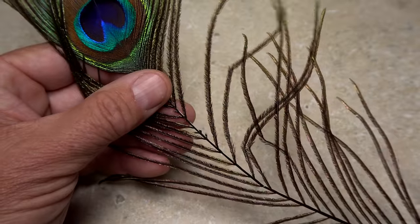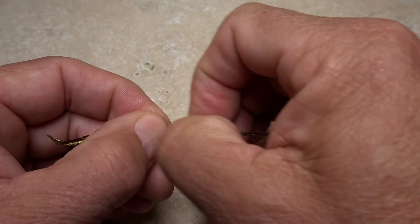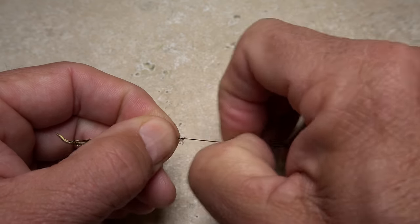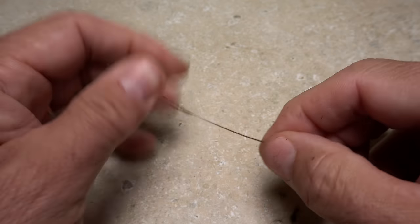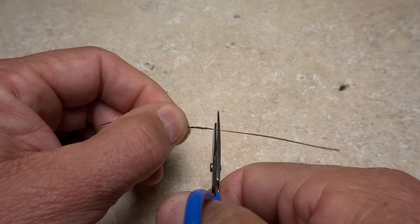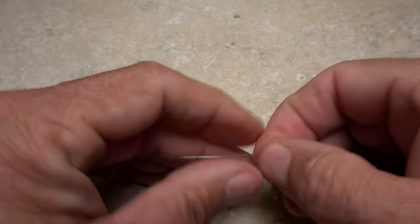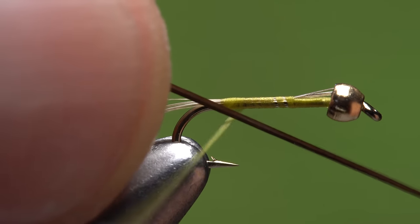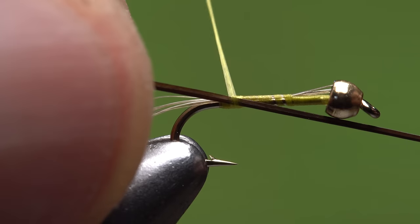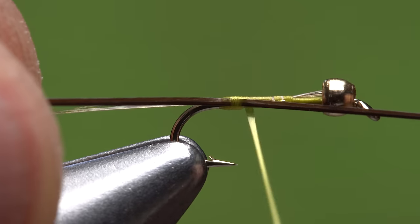A single peacock quill, snipped from the area below the eye, is used to enhance the look of segmentation on the fly's abdomen. You can, of course, use commercially available stripped quills if you like. Although a little time-consuming, stripping the flues off with either an eraser or your fingernail also yields good results. With the quill stripped, trim away the brittle tip, leaving a quill segment an inch and a half or more in length. Get hold of the tip end and lay it against the near side of the hook — which side of the quill you have facing outward is really up to you.